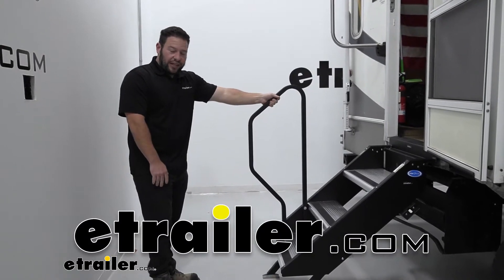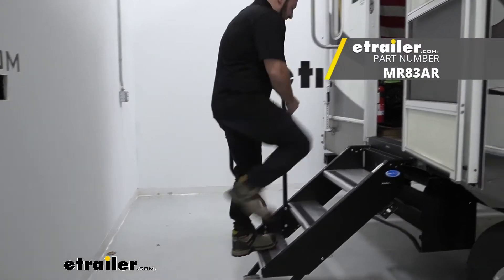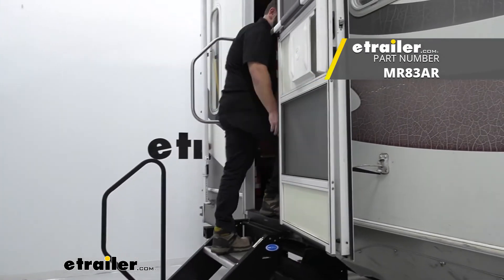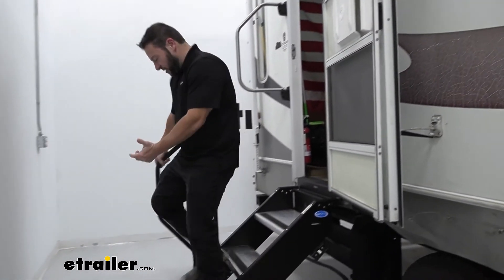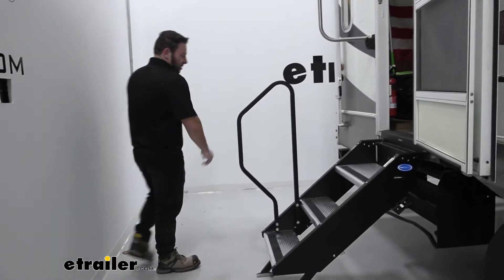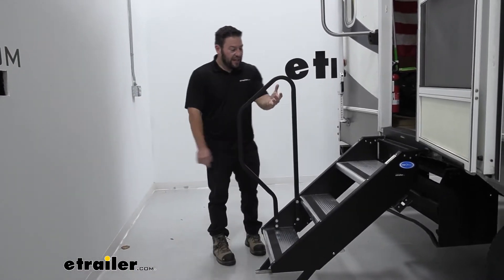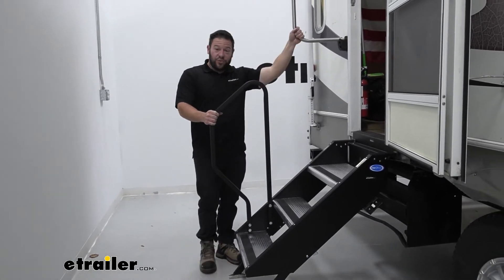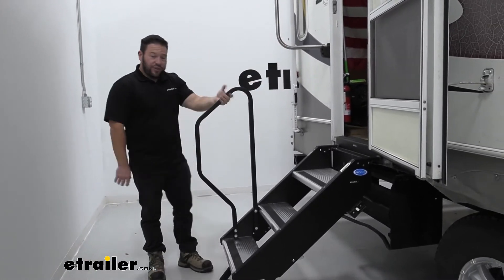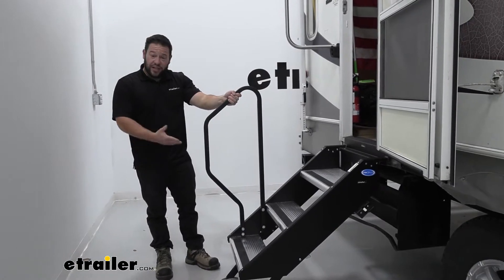What's up everybody, it's AJ with E-Trail.com. Today we're going to be checking out this handrail that attaches to your step above from Moride. There's going to be a rail that you add on there just to help you, give you something to steady if you're going in there quick or coming out of there fast. You can grab onto this just for support on your way in, and you can go from this rail to this rail, just helping you out, have something to grab onto when using the steps. Let's check it out.